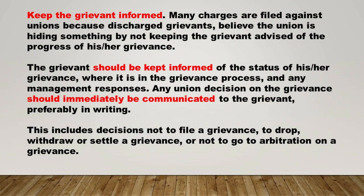Keep the grievant informed. Many charges are filed against unions because discharged grievants believe the union is hiding something by not keeping them advised of the progress of their grievance. The grievant should be kept informed of the status of their grievance, where it is in the process, and any management responses. Any union decision on the grievance should immediately be communicated to the grievant, preferably in writing. This includes decisions not to file, to drop, withdraw, or settle a grievance, or not to go to arbitration.